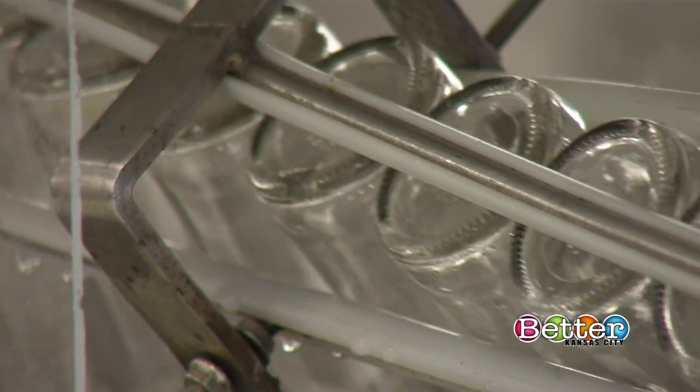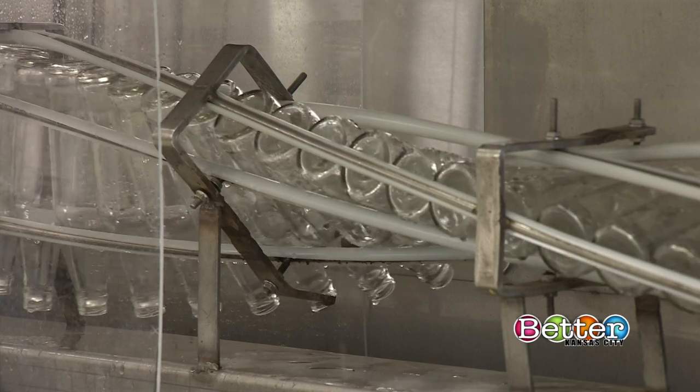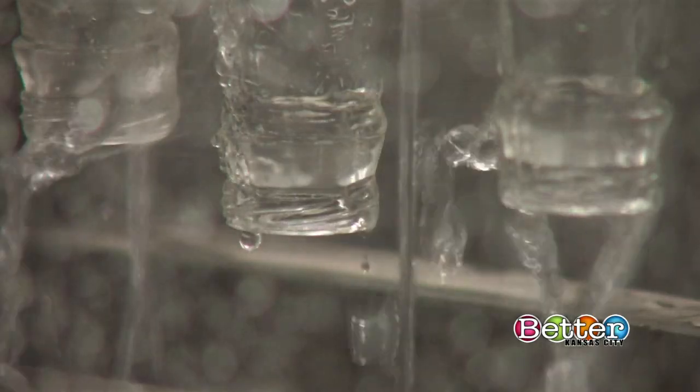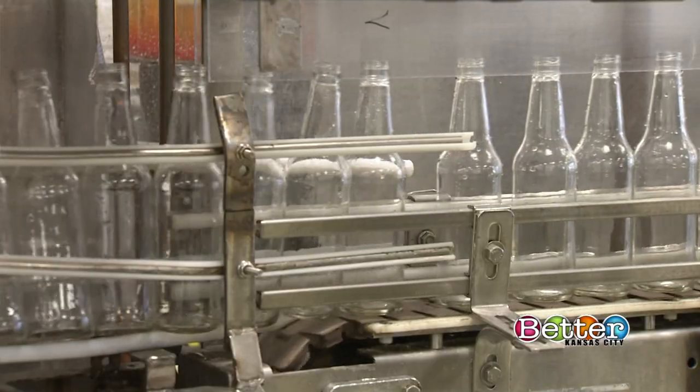Chlorine and CO2 don't act together well, and so they create an off taste if you don't clean that up. Then we put it through an ultraviolet light to kill any microorganisms, so it's really, really good clean tasting water.